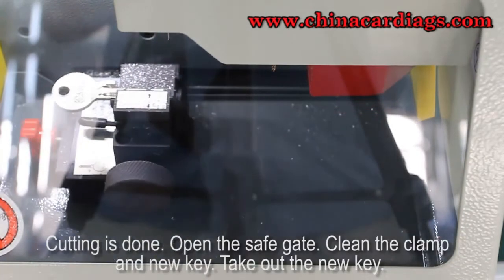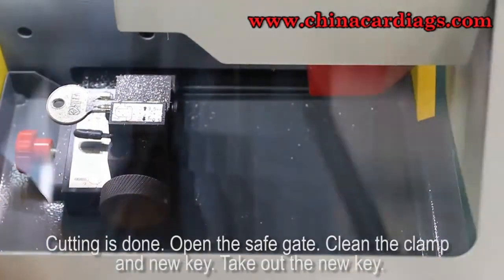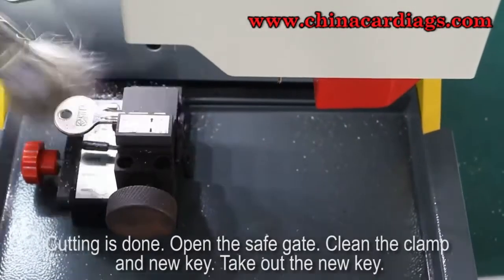Cutting is done. Open the safe gate, clean the clamp and the new key, then take out the new key.